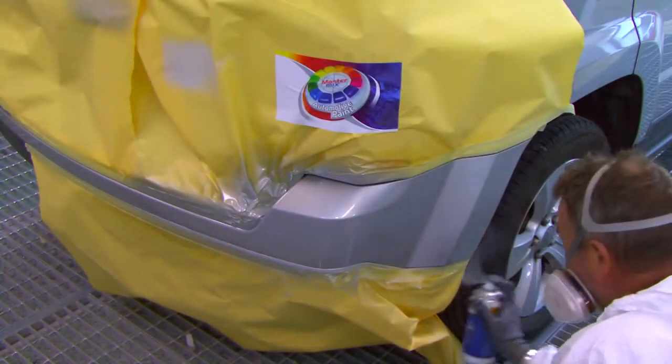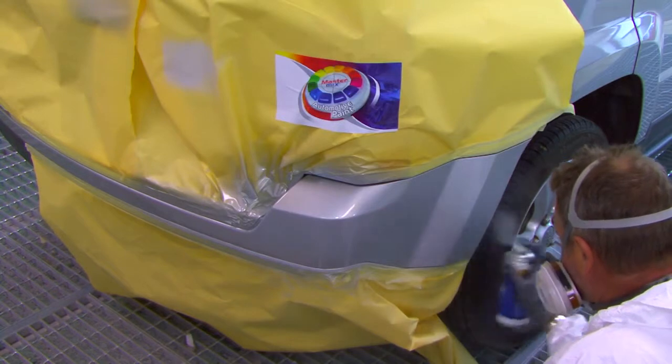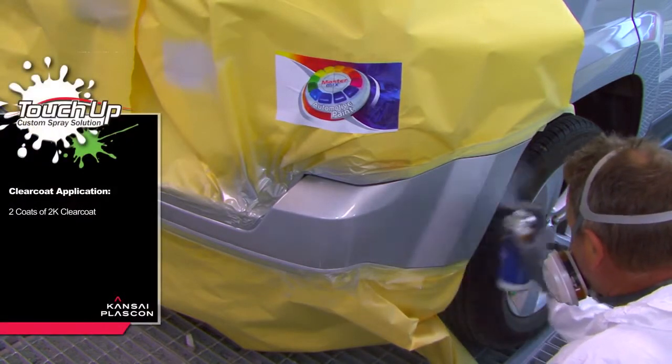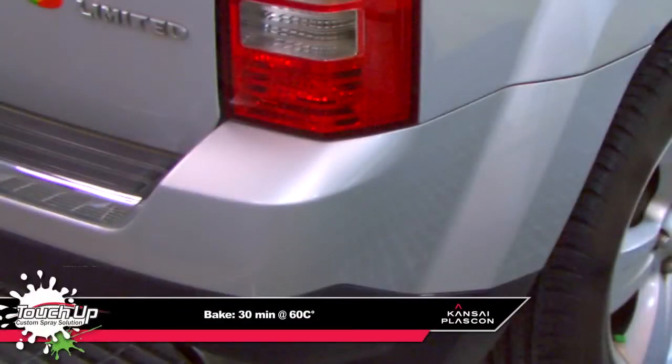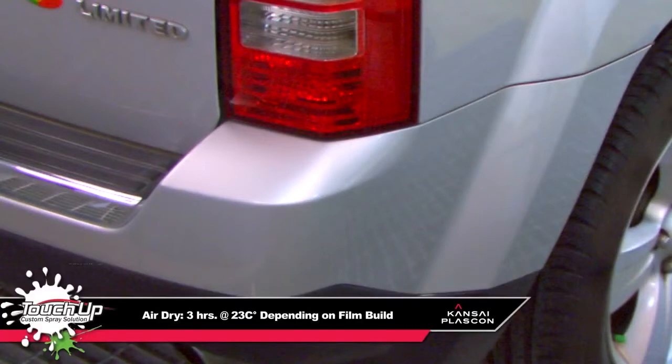The pre-filled aerosol clear coat can be activated with catalyst. The clear coat can be applied using the touch-up system with a 5-minute flash-off between each coat and after the final coat. The final product is then baked for 30 minutes at 60 degrees Celsius or air-dried for 3 hours.